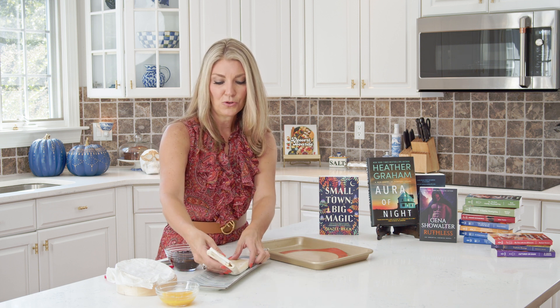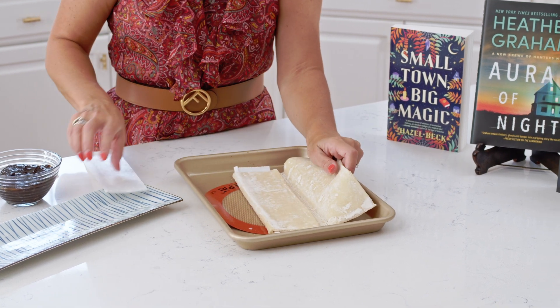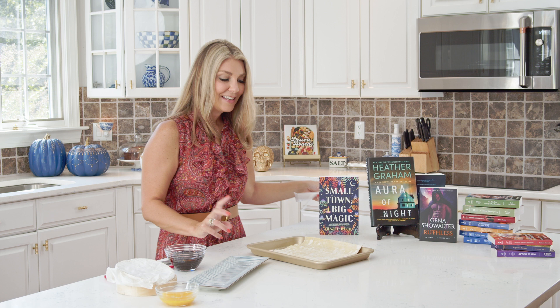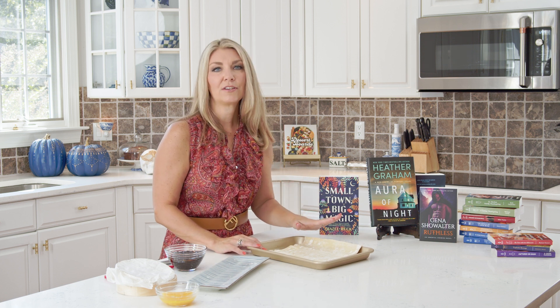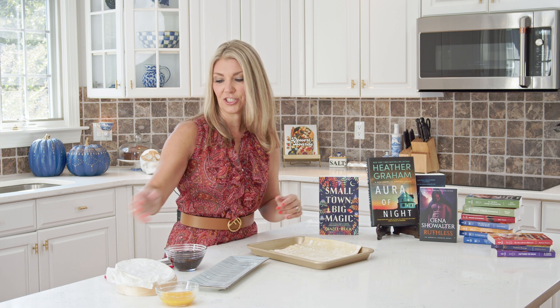You're going to fold out your puff pastry — you don't even have to roll this out, just open it up and take the paper out. This was previously frozen, so you just thaw it on your countertop. You buy this in your grocer's freezer section and then just thaw it, and it folds out beautifully just like that.